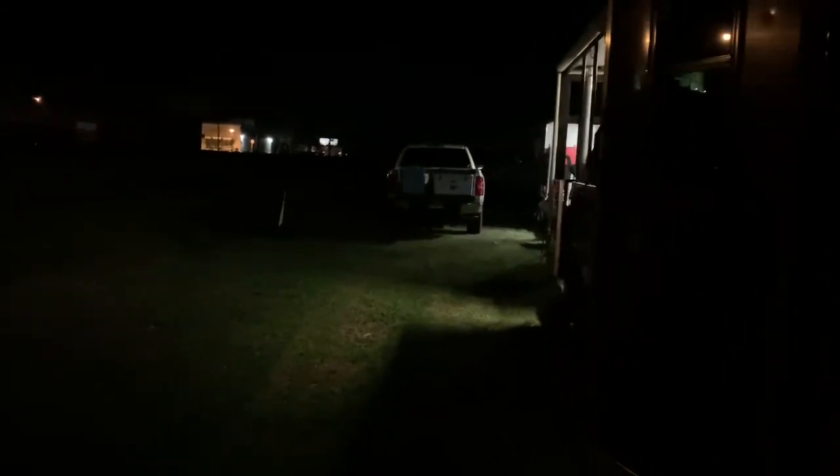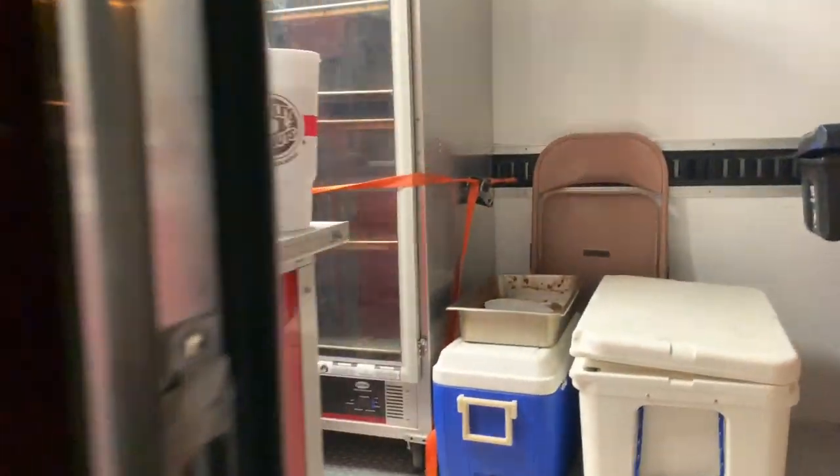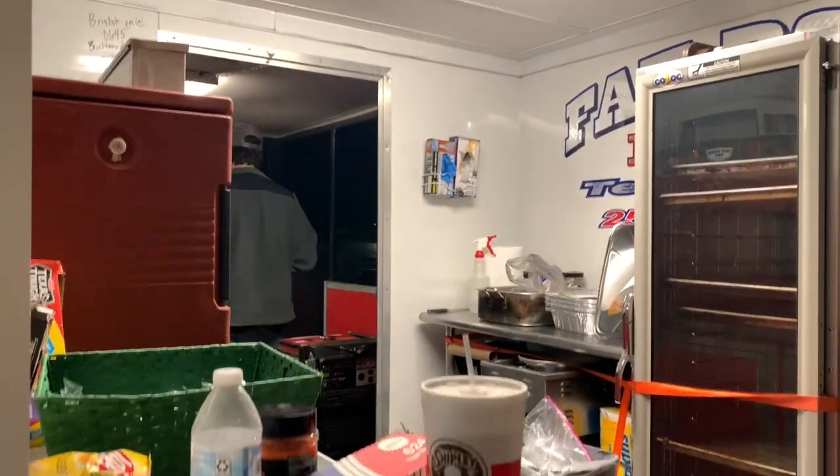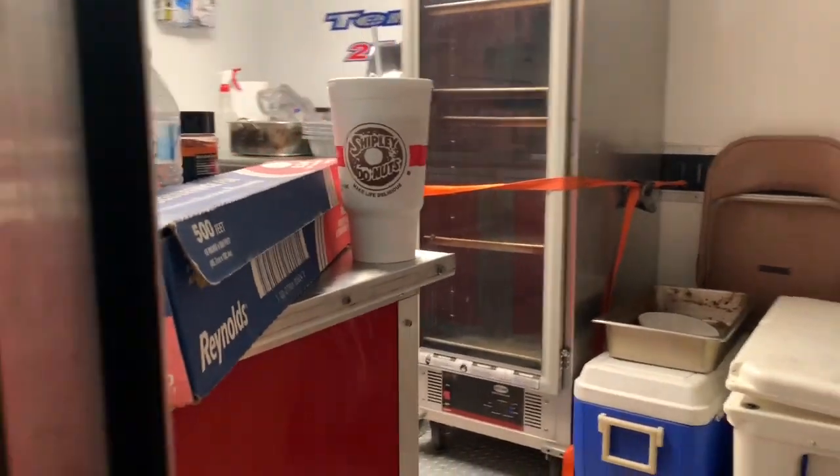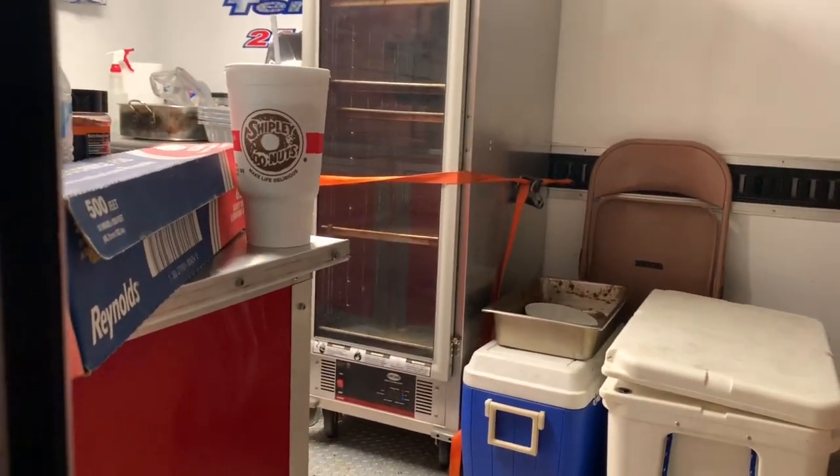What's up guys, we're gonna do a vlog-style kind of cook-off competition. We just rolled in — sorry for the loud generators, it is 5:30 right now. I'm actually here with my brother. I'm gonna try to film most of the day, we'll see how it goes.